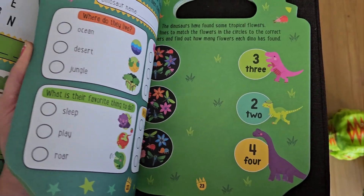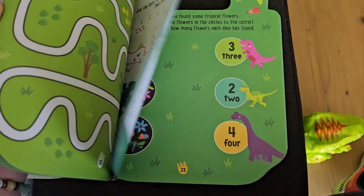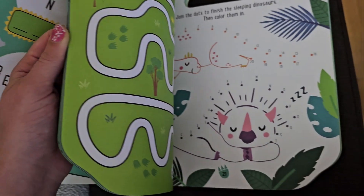Word searches, answering questions — so it probably would be good if your kid could read for these, or have an adult that could work side by side with them. Connect the dots, some tracing with a maze.